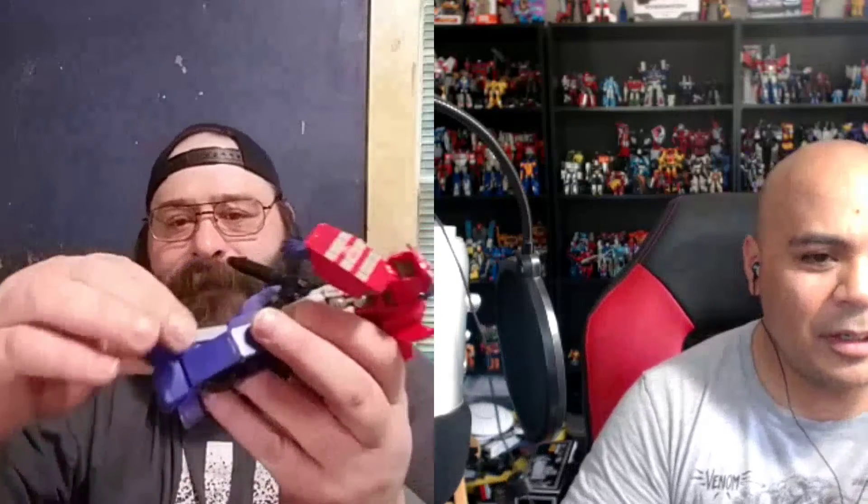My favorite part — and it's hard for me to even call this a model because it doesn't transform — is the articulation. It blows me away, down to the toes. You have killer articulation on everything; it's like an action figure that you build yourself, on steroids. Even the wrist has crazy articulation — it swivels all the way around. And I like that it comes with so many extra hands.